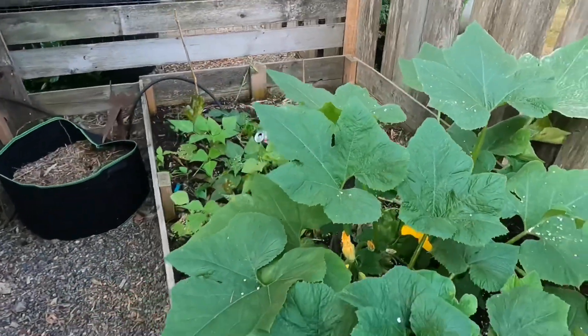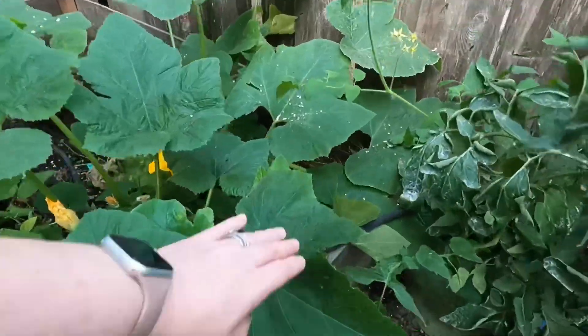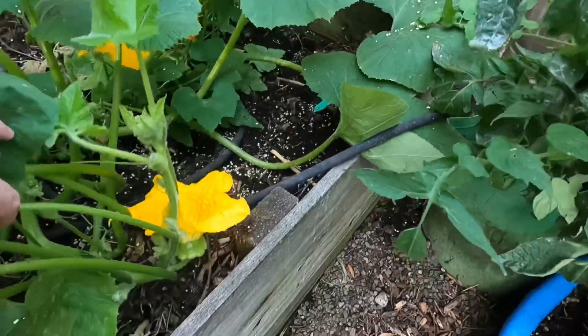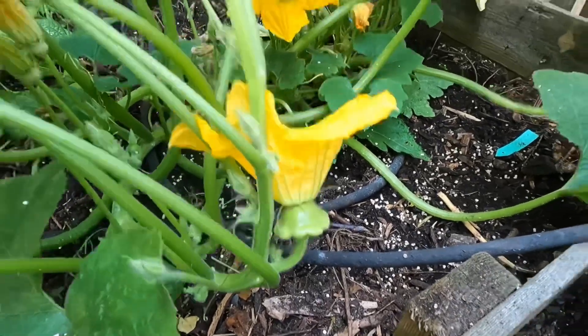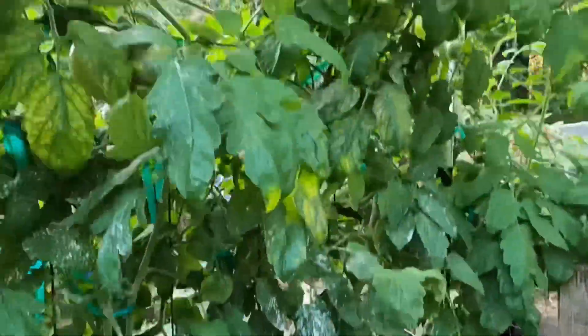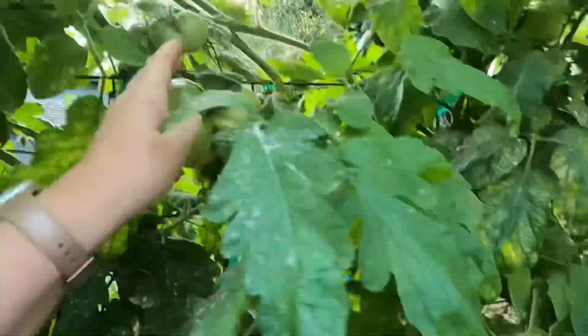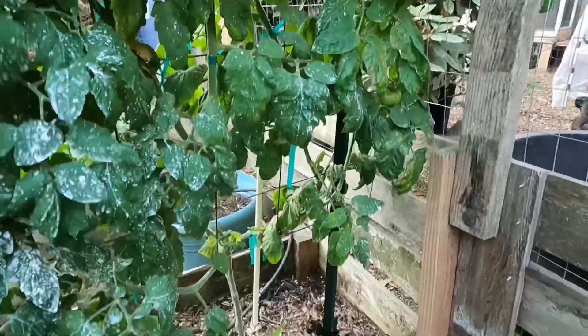I thought this was just a zucchini plant because it hadn't produced anything, but I had planted some patty pans and look what I have here, guys — a patty pan coming up at the end of the season! My tomatoes over here are still producing. Looks like I got a double tomato there and that's starting to change color, but I'm not going to pick it — I want a little more color on it than that.